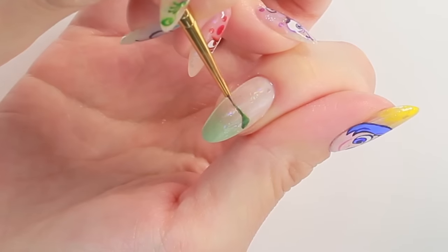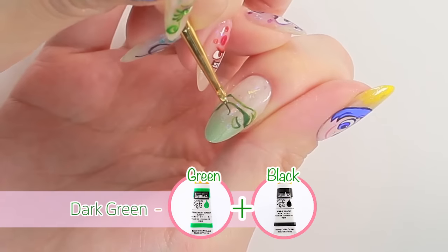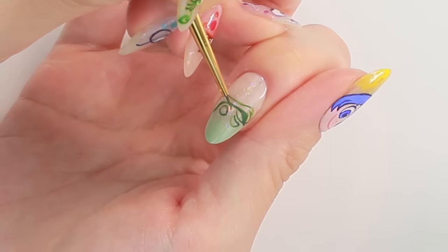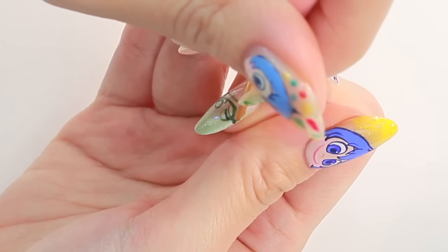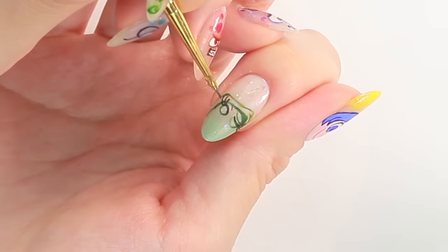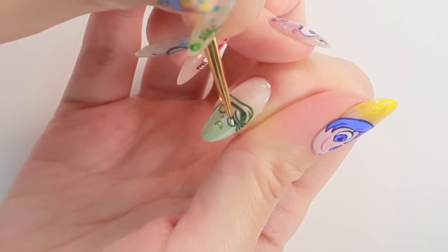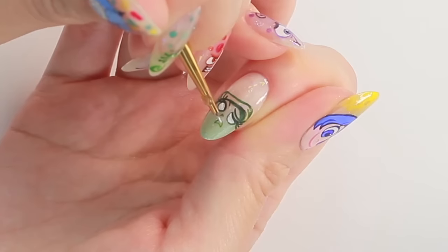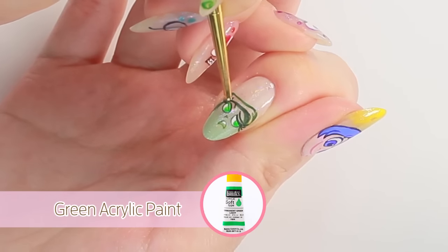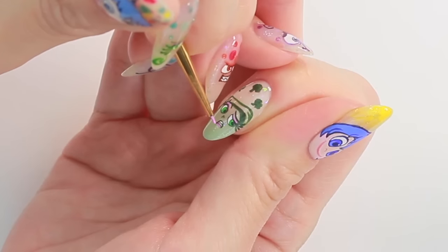The next one is Disgust. Draw the outline with dark green, which is a combination of green and black acrylic paint. Add more black to create a much darker green for her long eyelashes. Draw the nose and the downward mouth. Fill the eyes with white and draw the teeth. Her eye colour is green. Use pale pink for her eyeshadow and lips.